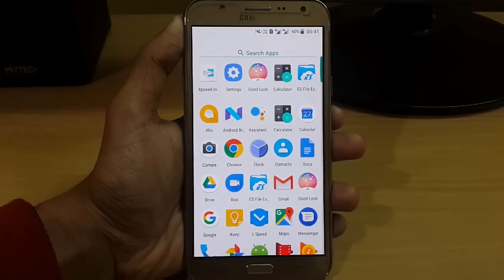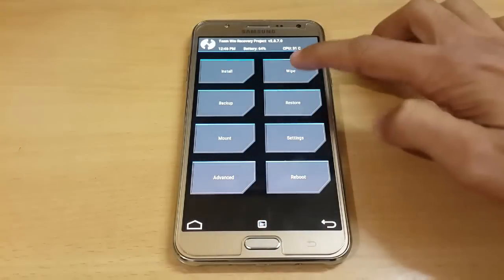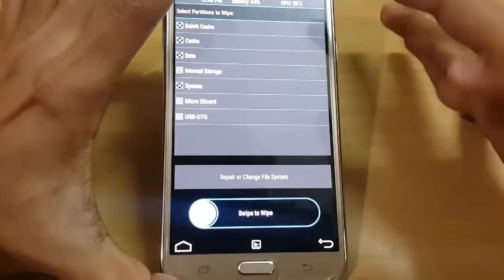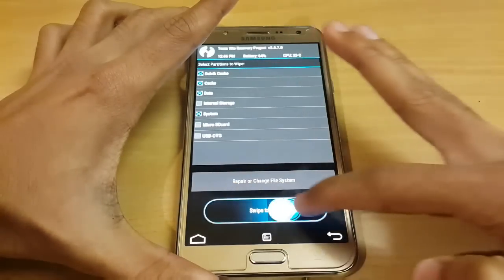Now you just have to boot into TWRP mode to flash this file. In TWRP, go to Wipe, then Advanced Wipe, and select these four partitions: System, Data, Cache, and Dalvik Cache. Don't touch Internal Storage or MicroSD. Just swipe to wipe everything.